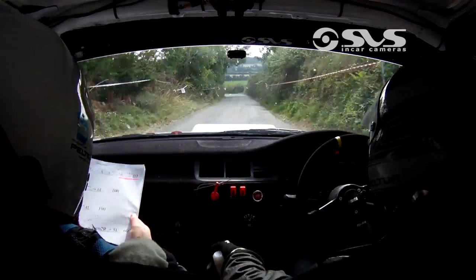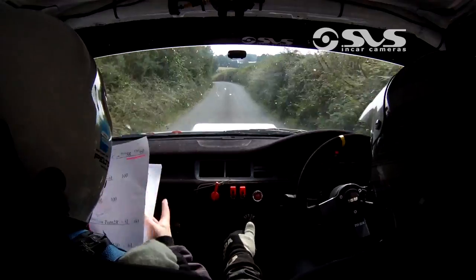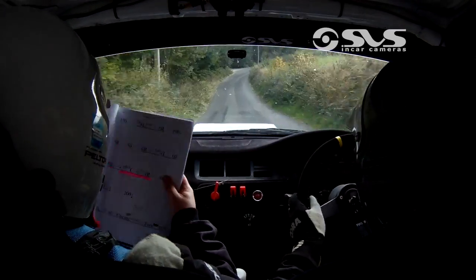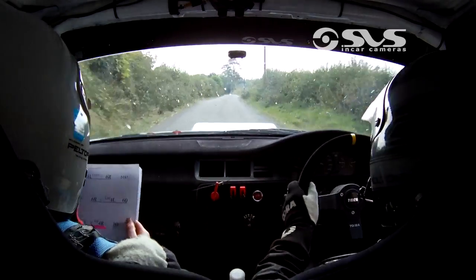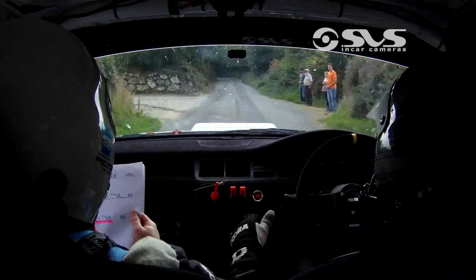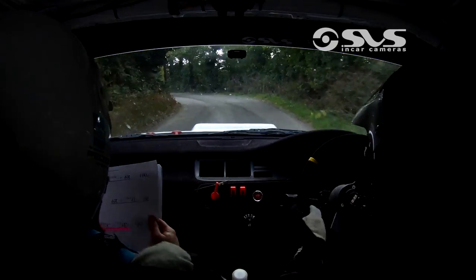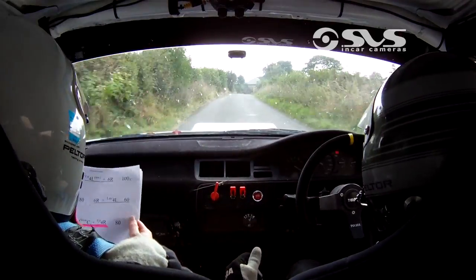And 5 left. 60. 5 left over crest. 60 down. 4 right. 100. 6 left. 150. Then tight 4 left. And 6 right. 100 over crest. 5 right. 80. Then 6 right.